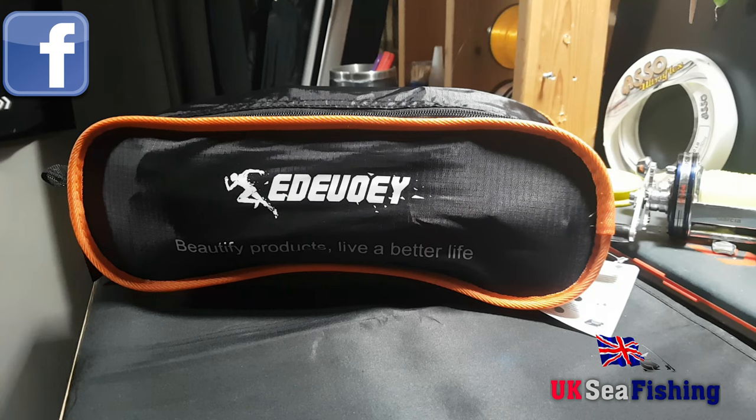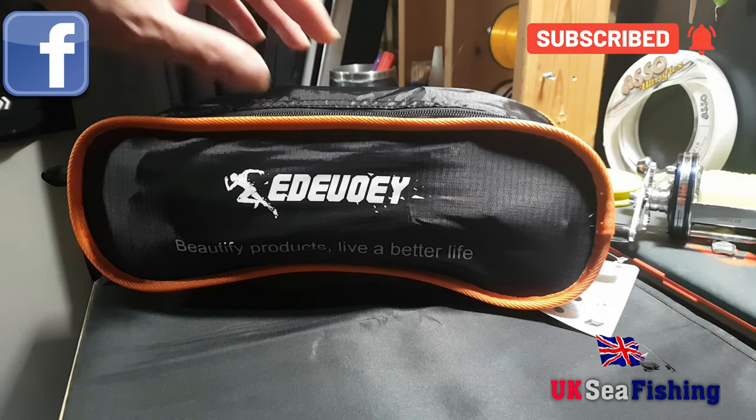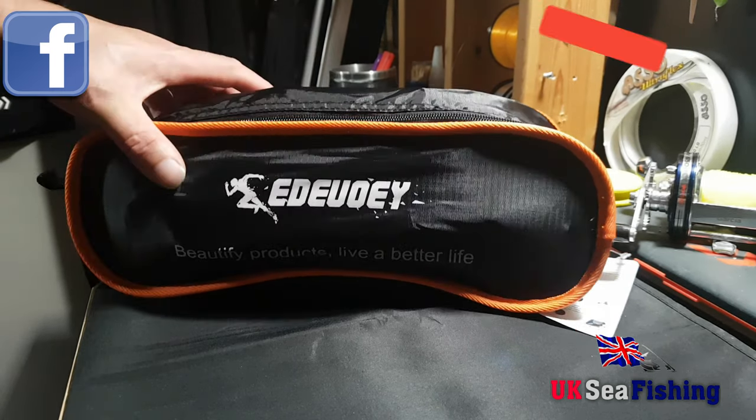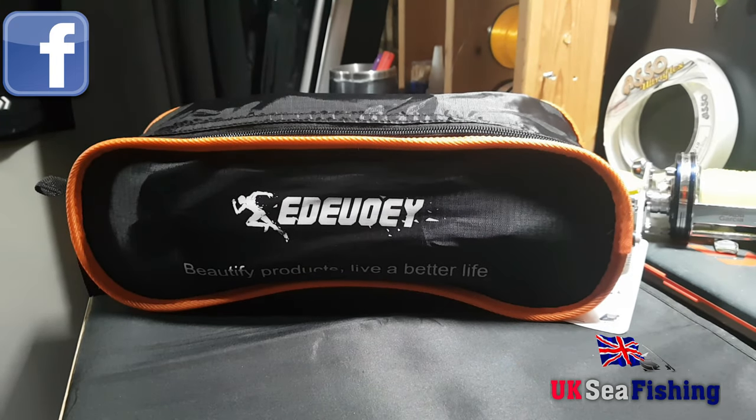Welcome back to UK Sea Fishing. Today I'm doing a review of a seat chair I've been sent, made by Dewey. It's an ultra lightweight chair, so we're going to have a little look at that. First we'll have a look at the actual weight of it — it's supposed to come in at under one kilogram, so we'll have a look at that and see what it comes in at.